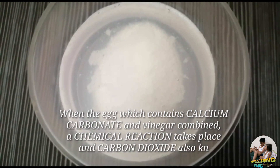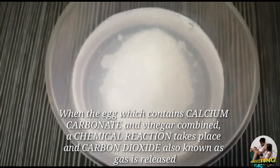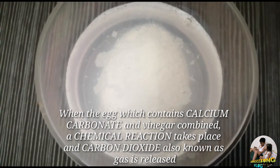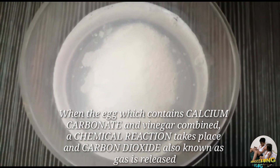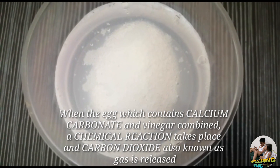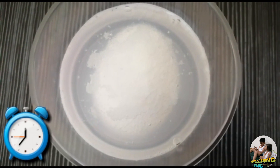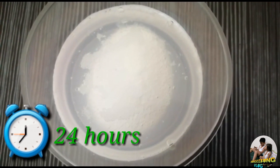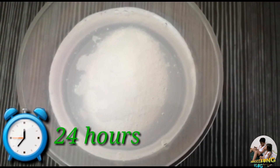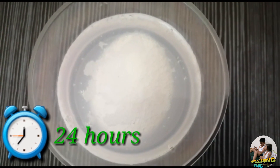This is because when the egg, which contains calcium carbonate, and vinegar are combined, a chemical reaction takes place and carbon dioxide — also known as gas — is released. You can see bubbles are popping out all throughout the egg. Let's see tomorrow after soaking it for 24 hours what the result will be.